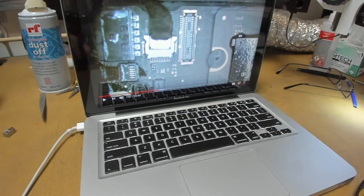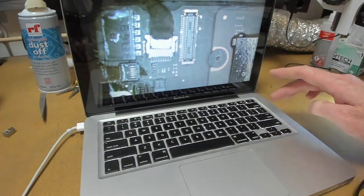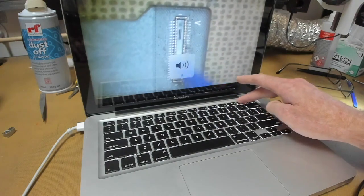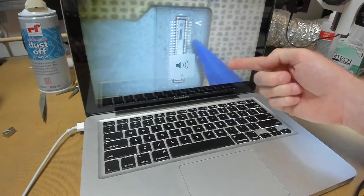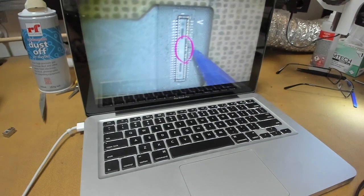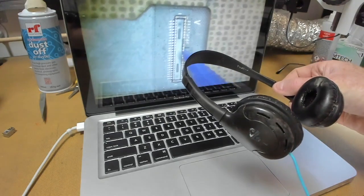Let's get going. We have our MacBook here without any speakers, and if we hit play on the video and then go volume up, volume down, we see that the speaker is not present whatsoever. So what we need to do is check for an audio signal, and the best way to do that is we plug in some headphones.